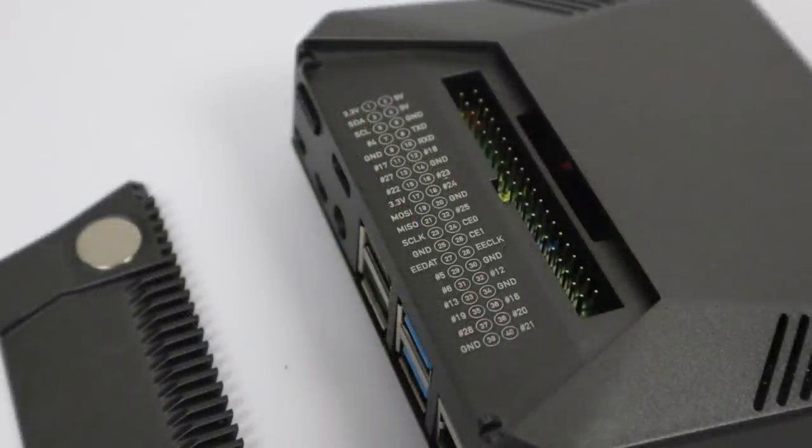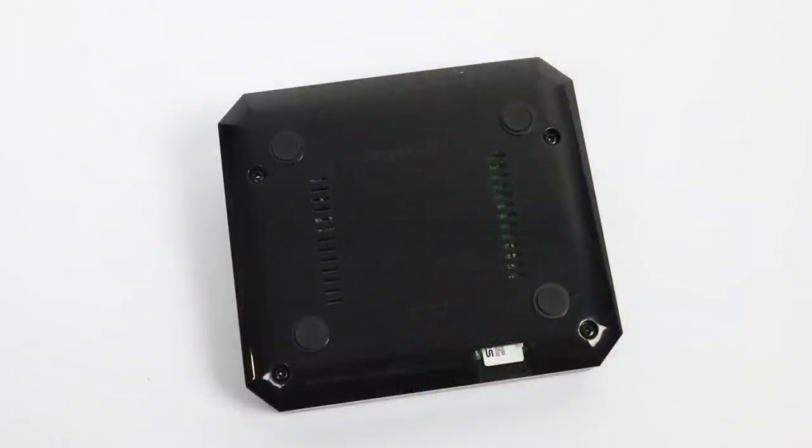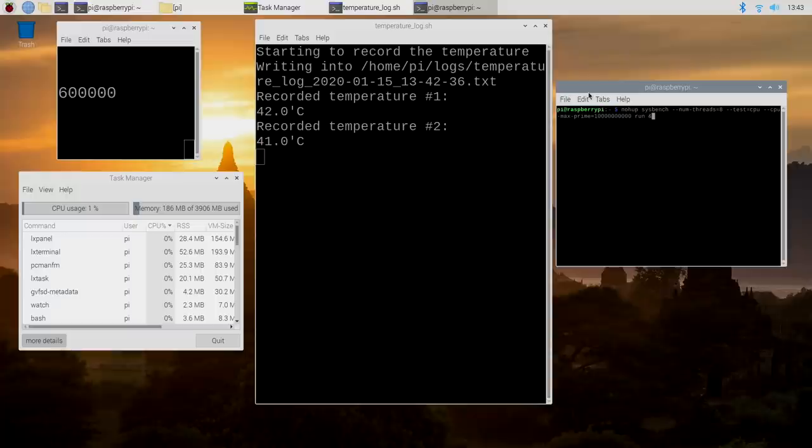We really need to get into some thermal testing. I'm going to overclock this Raspberry Pi 4 4GB model to 2.14 GHz on the CPU and 750 MHz on the GPU. I've installed the proprietary Argon1 script — it's really easy to do, it tells you how right in the manual. Our idle temperature is 41 to 42 degrees Celsius overclocked. I'm about to run a 20-minute stress test maxing out all four cores at 2.14 GHz. Every two minutes I'll get a temperature reading from a log running in the background.